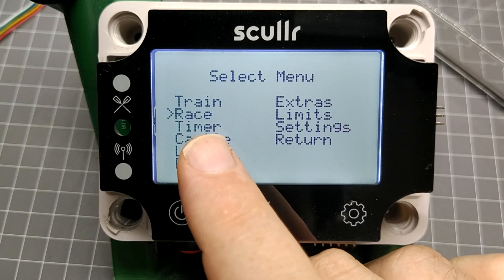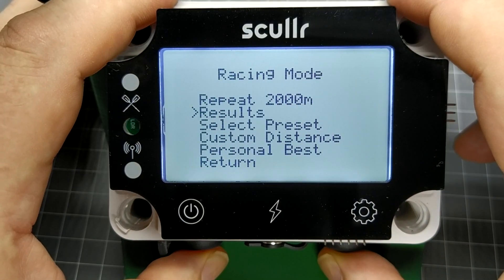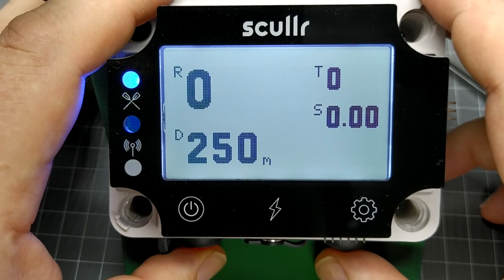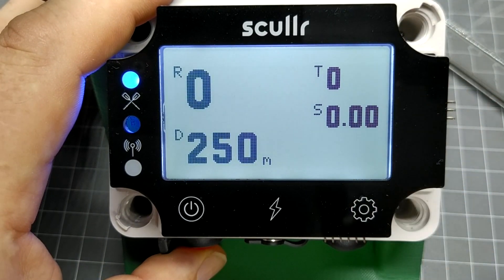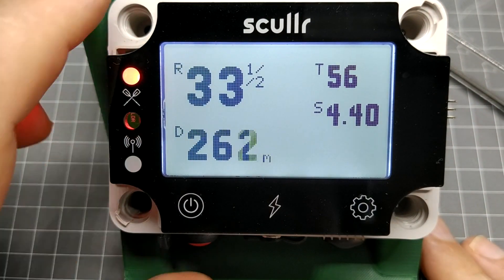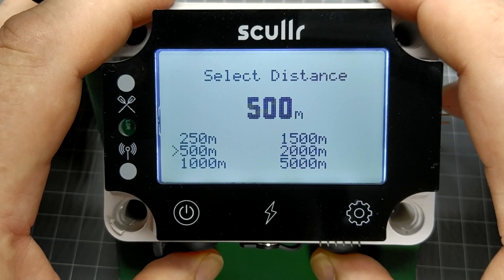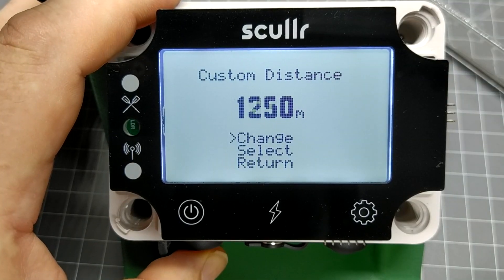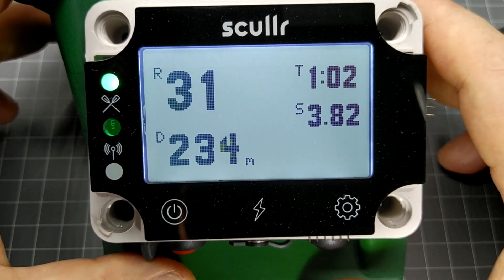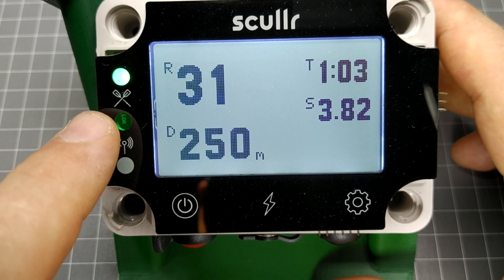Sculler now has two race modes: distance-based and timed. The rowing computer features a hands-free virtual timing gate. Touch-up strokes get zeroed out, but once you start racing, it tracks the race distance and time for you, all without touching a button. In race mode, we can either select a preset distance or enter a custom distance. Prior to starting, the LED is blue. When we start rowing, it turns green, and once we've completed the race distance, it turns red.